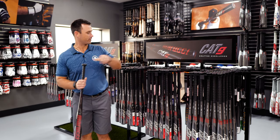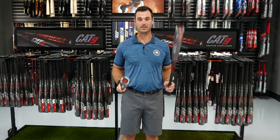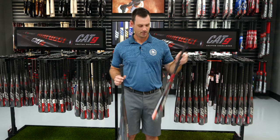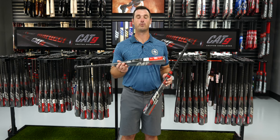We have a 32/24 drop-8 Cat 9 one-piece and a 31/23 drop-8 two-piece, the Connect. These two bats are an inch difference in length and an ounce apart in weight, but when we talk about BPI — Balance Point Index — they're very similar. The two-piece bat gives more of an end-loaded feel even at less weight, making it slightly harder to swing for its weight. The one-piece is more balanced, so that heavier weight can be transferred to the ball a lot easier.